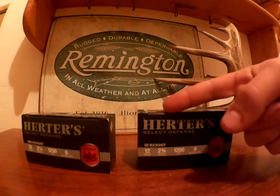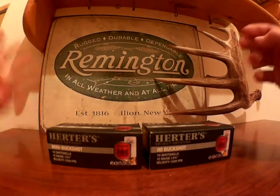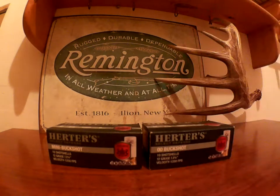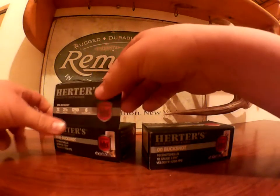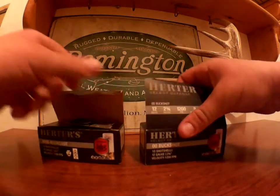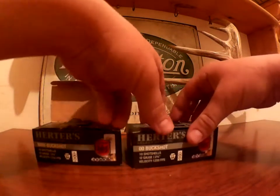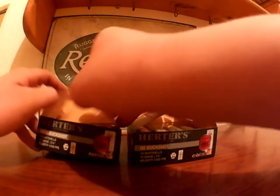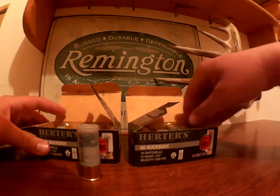Obviously three more pellets in the larger one. These mini ones are a little speedier. But you can also fit more shells in your magazine tube depending on its size. I can only fit one more on my Remington 870, but it's still an extra shell if you're using them for defense.